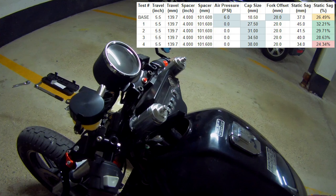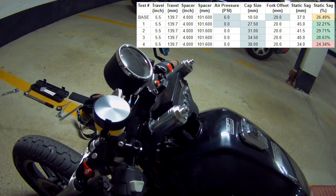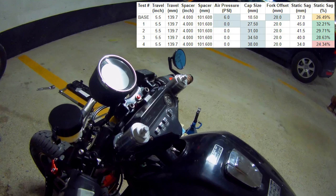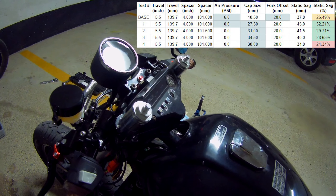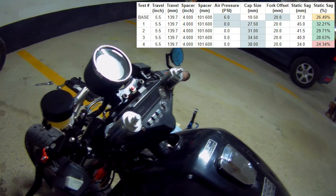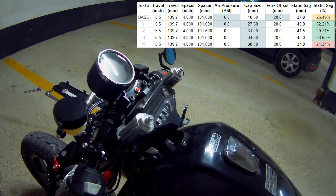After installing the adjustable caps with the already-installed 4-inch spacers, some interesting discoveries. Turns out that the air pressure in the forks actually contributed quite a bit. With the minimum setting of 27.5 millimeters adjustment, I was actually getting closer to the top range of the suggested street bike settings — 32.21% of static sag — which was kind of shocking. As I adjusted it, I tried three more iterations: 31 millimeters, 34.5 millimeters, and 38 millimeters.